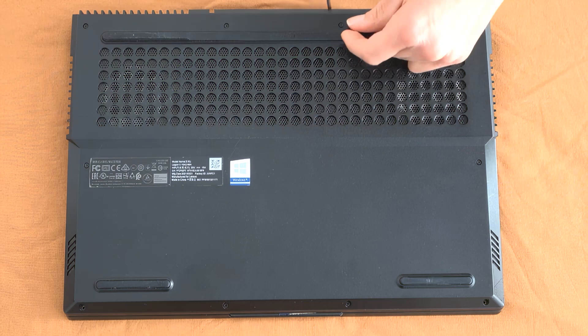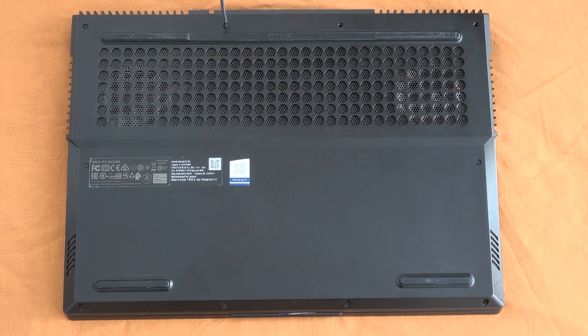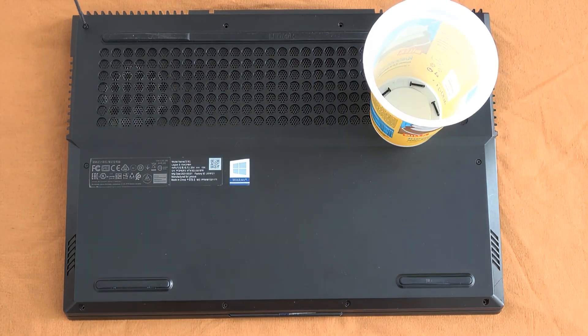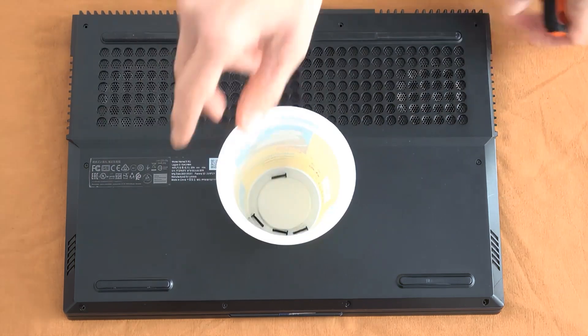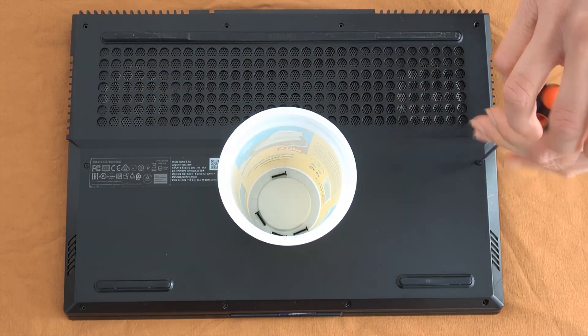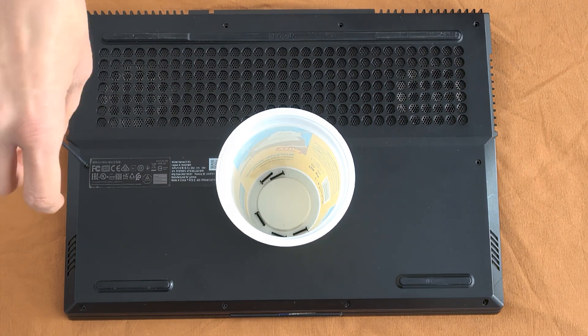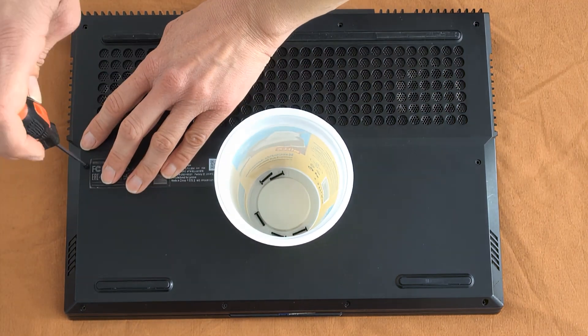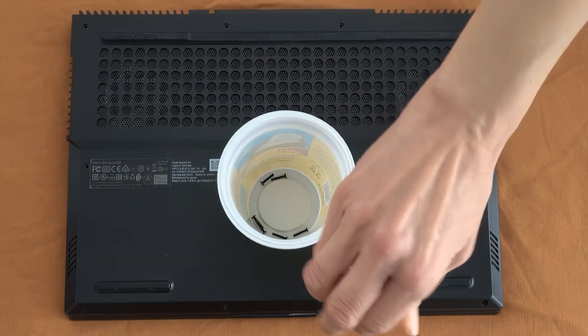Then, with either a card, a musician's pick, or just with nails, we try to open up the laptop. It needs a little bit of tension, and you just need to apply a little bit of pressure. Sooner or later it will open.